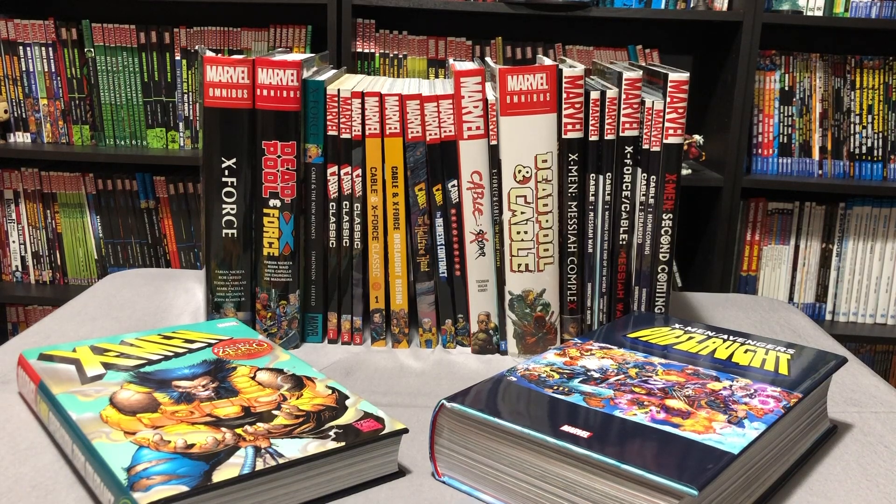Keep in mind, this is just a Cable collection. I'm throwing in some X-Force books in there because they're kind of needed for this. But as far as X-Man, Askani'Son, or Baby Cable — all the way back in Uncanny X-Men 201 to the endgame in X-Factor 68 — maybe another day. But right now I'm just focusing on Cable.